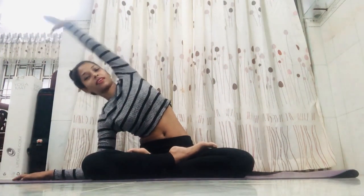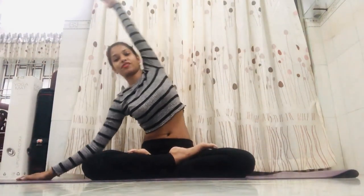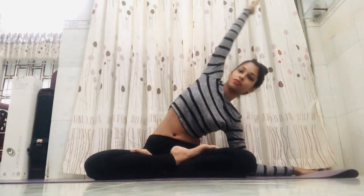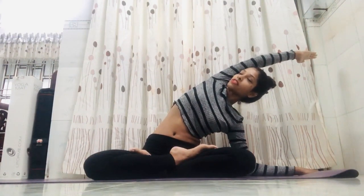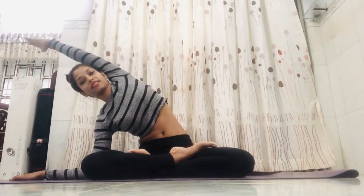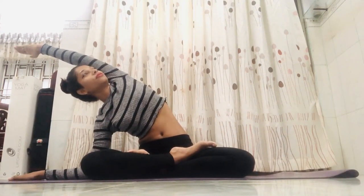From here, if you can, drop the elbow. Inhale center, exhale change — breathing is most important. Inhale center, exhale change. Do this seven times, then hold for seven counts. Inhale center, exhale change again — same seven or ten times. Then inhale center and exhale, release the hand.